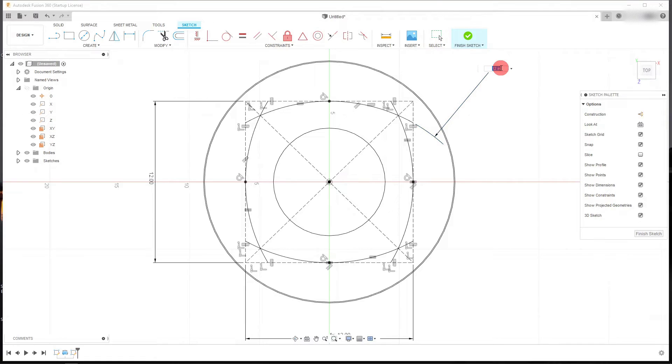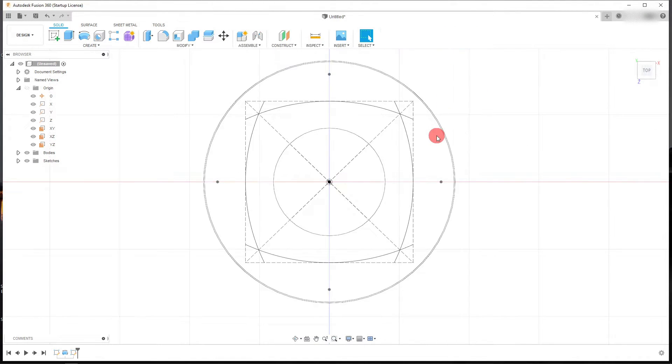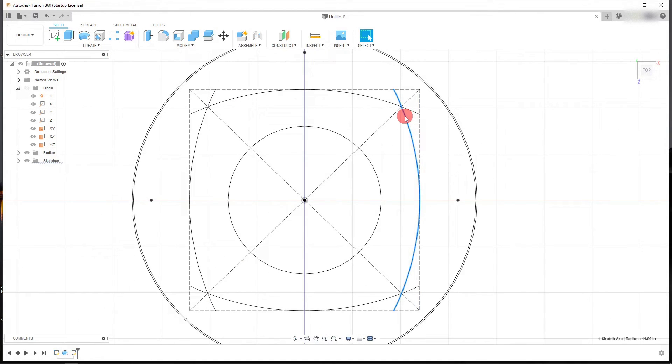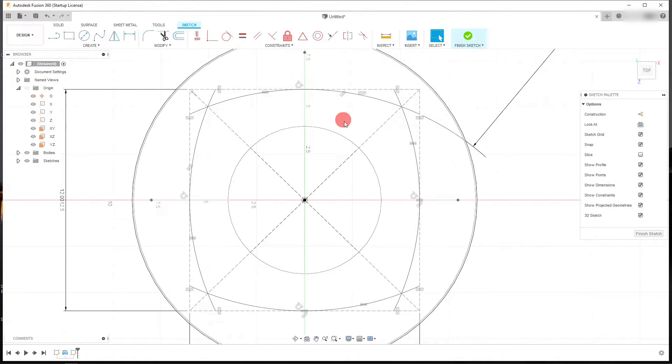From here, let's edit our sketch. Right-click and choose Edit Sketch. We want to trim away some of these lines.